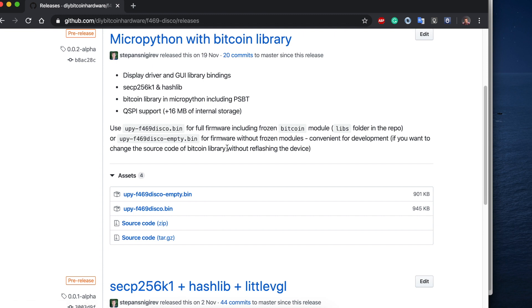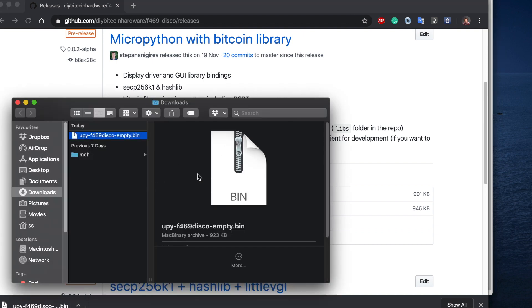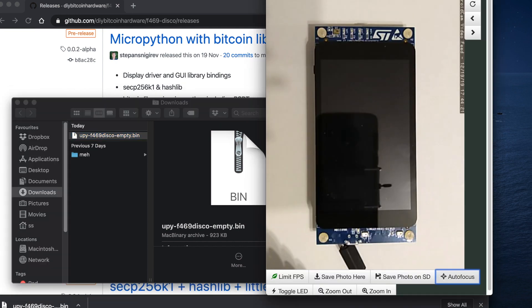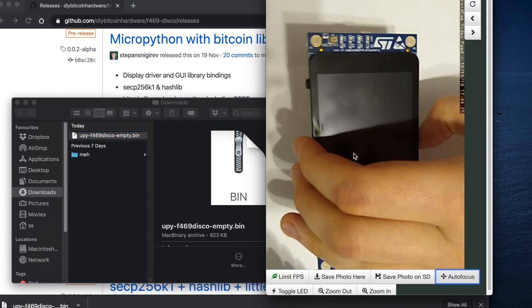If you use the empty firmware, you copy-paste the library itself onto the board. I'll show you this way, but in principle I'd recommend just downloading the non-empty binary. Now we take our empty binary, go to our board, and connect the board with a mini USB cable.